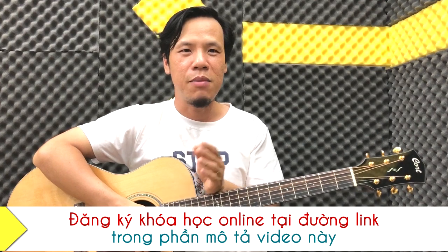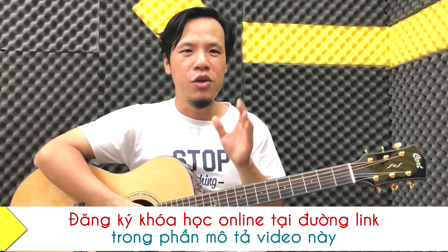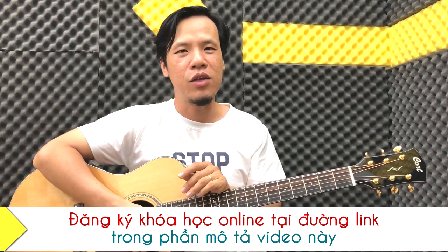Và sau 3 tháng, mình tin rằng các bạn nhìn lại sẽ bất ngờ nếu mỗi ngày các bạn dành 20 đến 30 phút luyện tập. Không có gì là không vượt qua cả. Hãy nhớ câu này: hãy ngừng mơ mộng và hãy bắt đầu. Thì mọi kết quả tốt đẹp sẽ đến với các bạn. Hẹn gặp các bạn tại khóa học nhé.